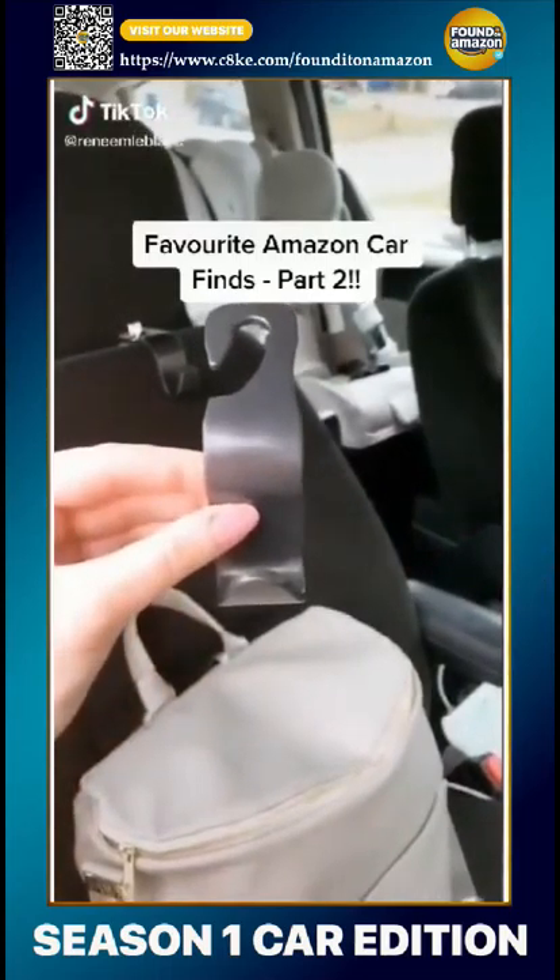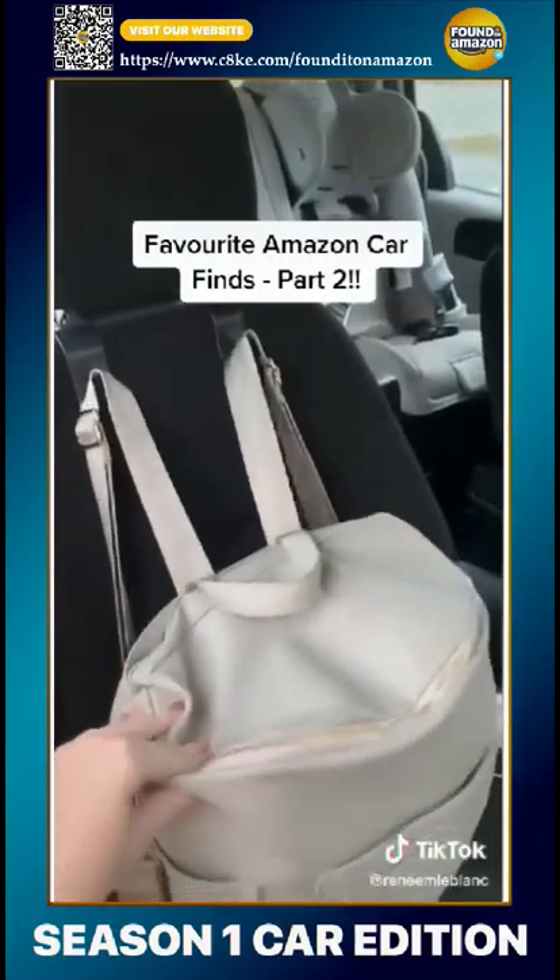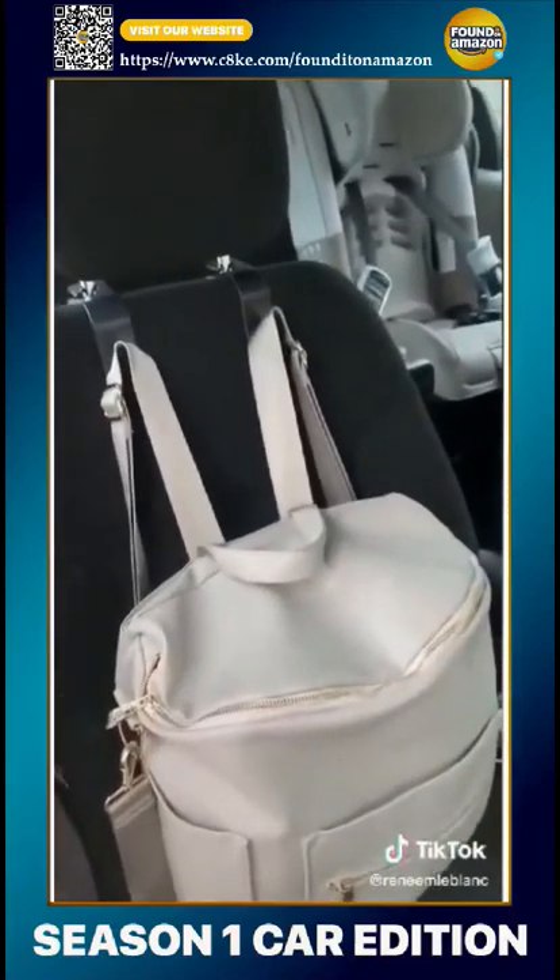Favorite Amazon car finds, part two. Place these hooks right here — they allow you to hang your purse or bag without it flying around, and they also hold groceries.